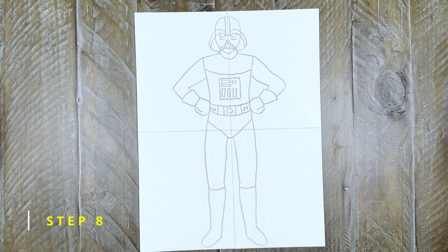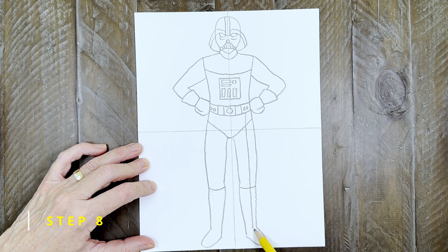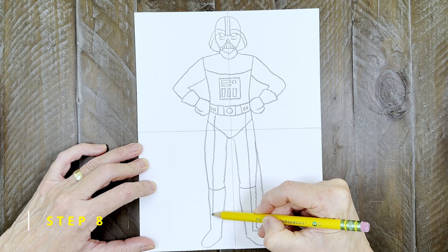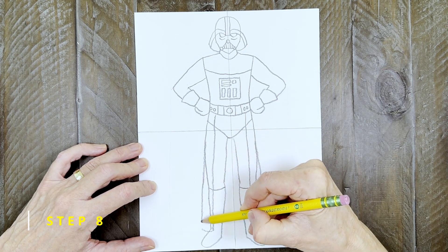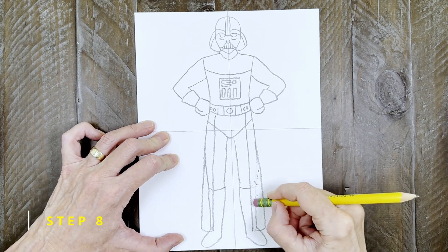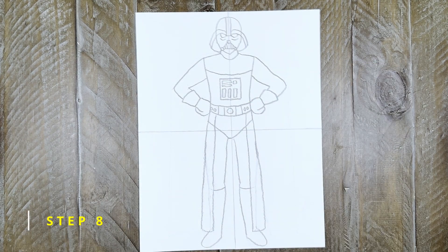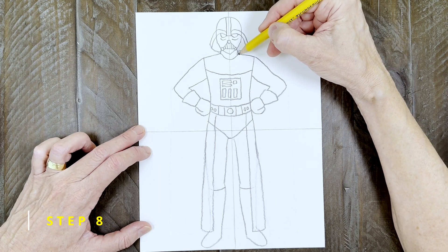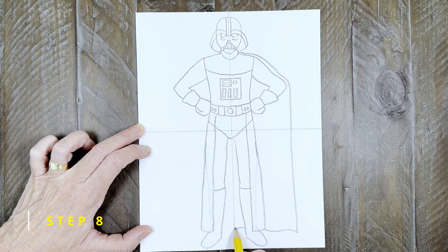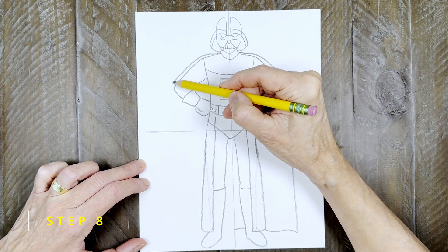Step eight: before I draw the cape, I need to add a panel of fabric hanging from the belt. It wraps around to look like this on the right side, then I draw the same shape on the left side. That panel is actually in front of the legs, so I'm going to erase those lines inside. Finally, the cape starts at the neck, follows the shape of the arm, and hangs down from the elbow. When done with the right side, draw the same shape on the left side.